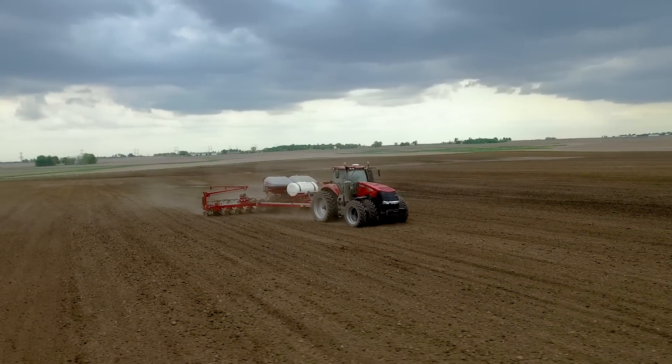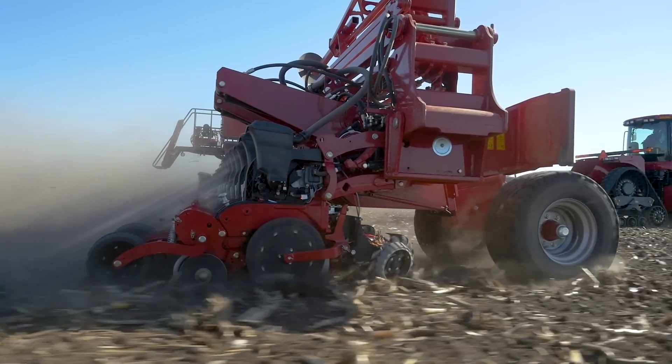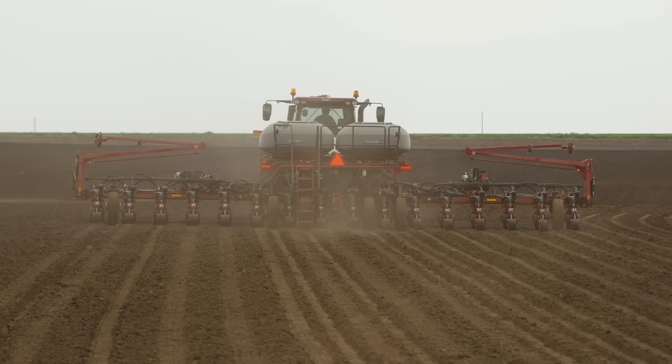Most people think productivity starts at planting. But at Case IH, we know your planter is only as good as your seedbed.